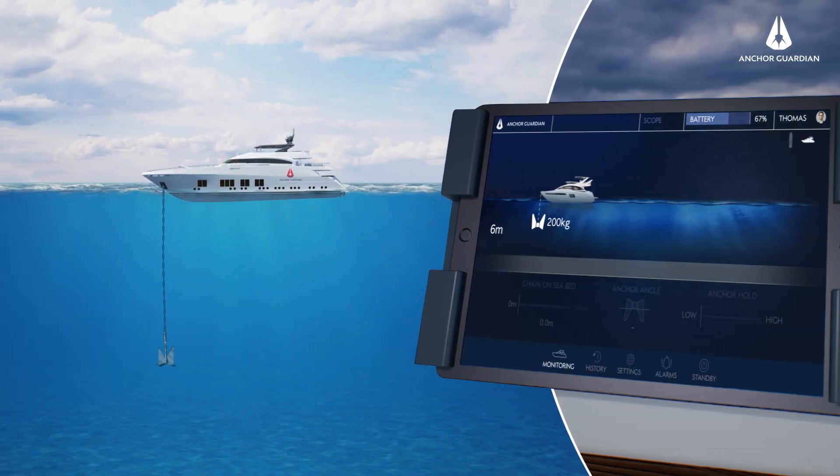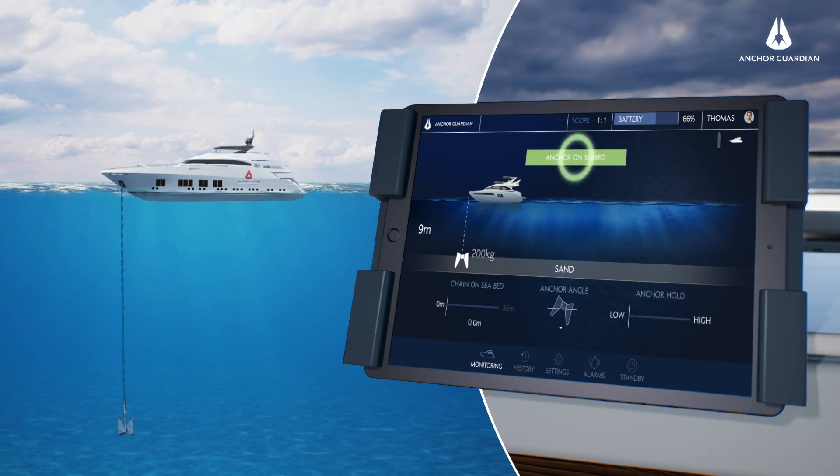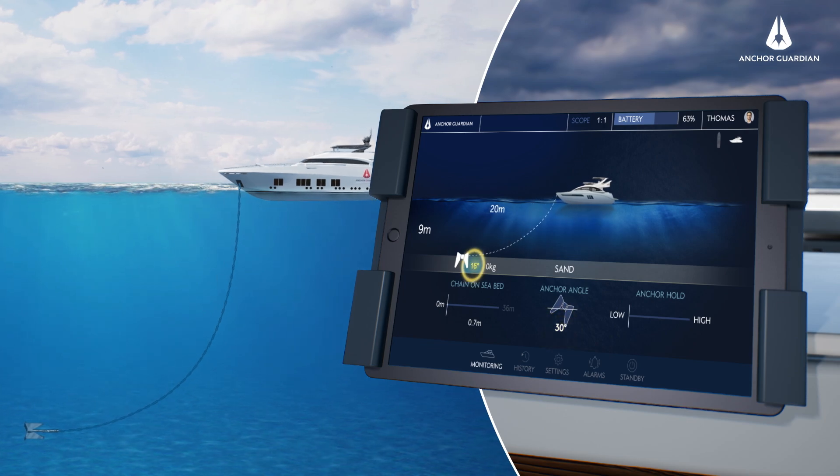Whilst laying the anchor, depth, sediment type and force at anchor are displayed. During the laying procedure, the user interface simultaneously reflects movements of the boat, anchor and anchor chain.